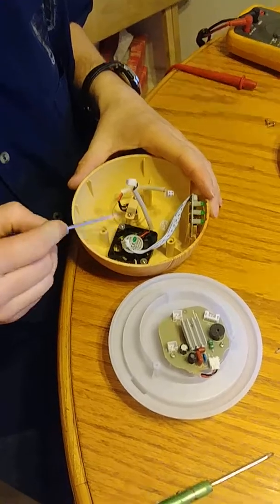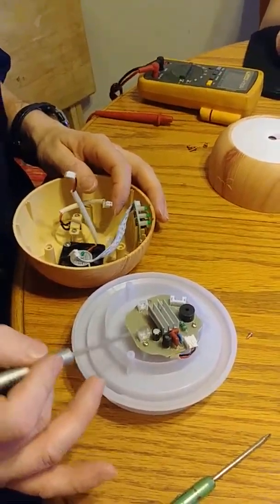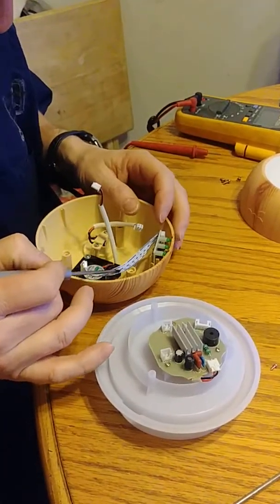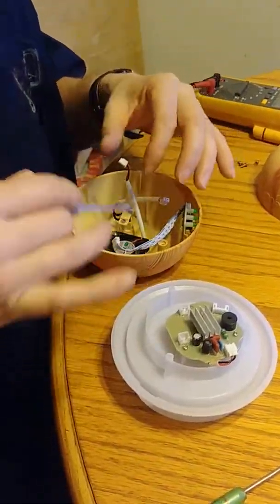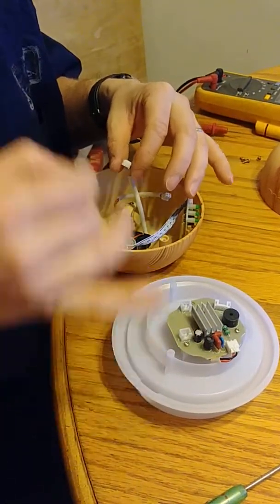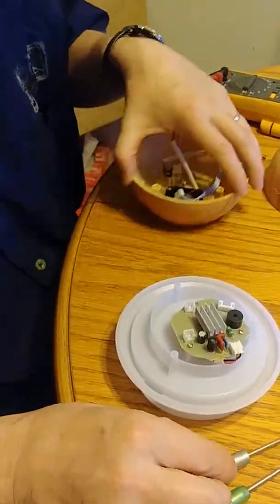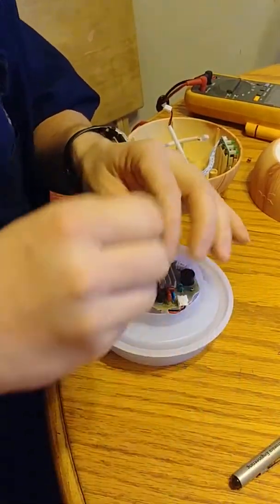We know that the fan didn't come on, but we know we're getting power here, and the LEDs were coming on — our little LED lights were working — so that circuitry is talking to this thing, but it's not sending information back to turn the fan on to cause it to blow the misting out. One possibility: the fan just doesn't work anymore. We'll find out.